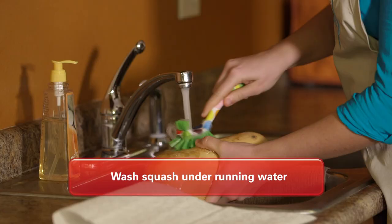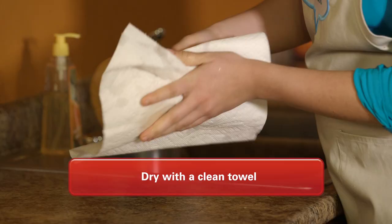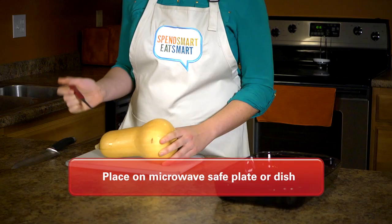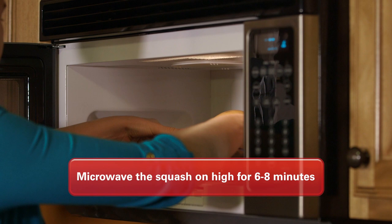First, wash the squash under running water to remove dirt and microbes. Pat the squash dry with a clean towel or paper towel. Next, use a sharp knife to pierce the skin of the squash and place it on a microwave safe plate or dish. Microwave the squash on high for six to eight minutes. This will soften the skin of the squash so that it is easier to cut.